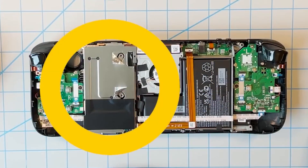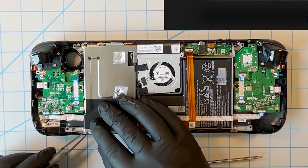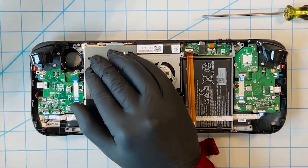The next part we need to remove is the shielding, which covers the solid state drive and other components. To remove the shielding, we need to take off the top left and bottom left corner screws. These are standard Phillips head screws and are also different lengths, so make sure to put them in a different pile.